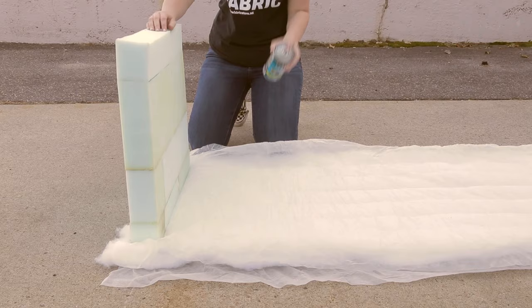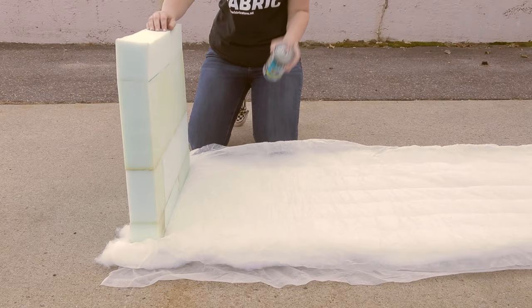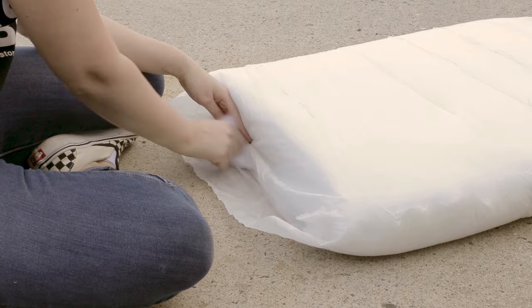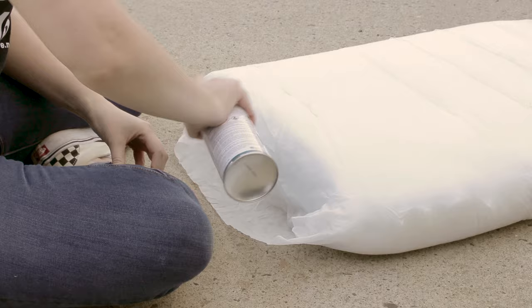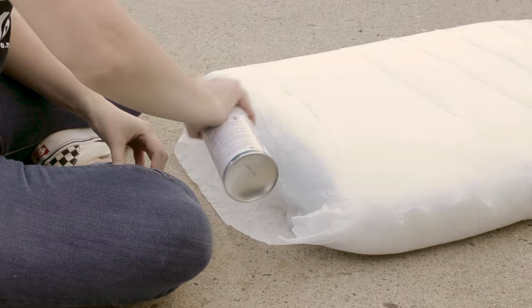With spray adhesive, attach Dacron Cushion Wrap to your foam. Spray it onto the foam and then lay the padding on top. You want to make sure that when you're covering your foam, the Dacron does not get bunched up in any places. If it's overlapping on the corners or sides, cut off sections so the padding will lay flat.